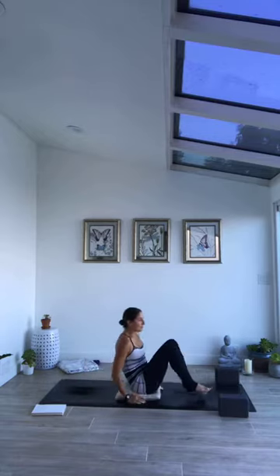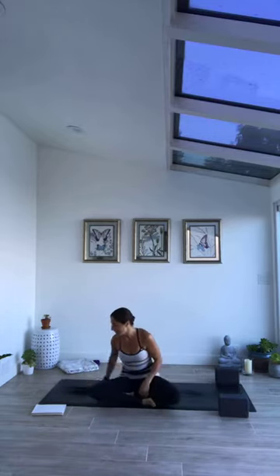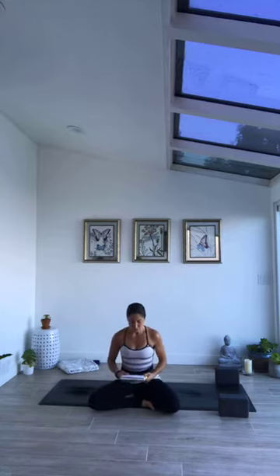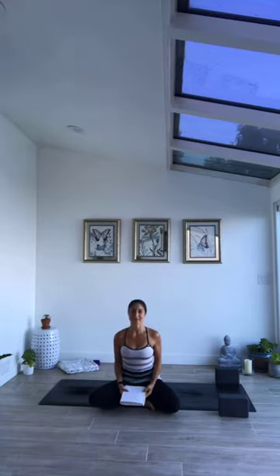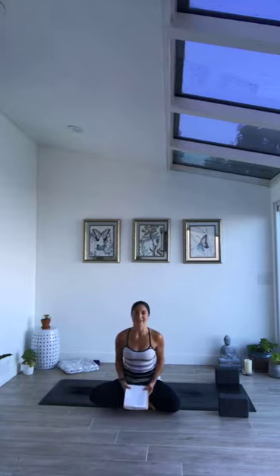Continue to build this mindful breath in the body. I'm starting today's class with a poem by William Blake: 'To see a world in a grain of sand and a heaven in a wildflower. Hold infinity in the palm of your hand and eternity in an hour.'